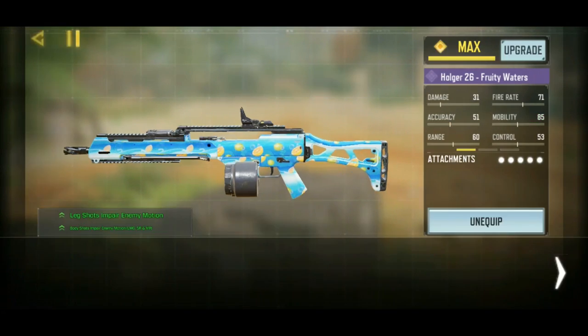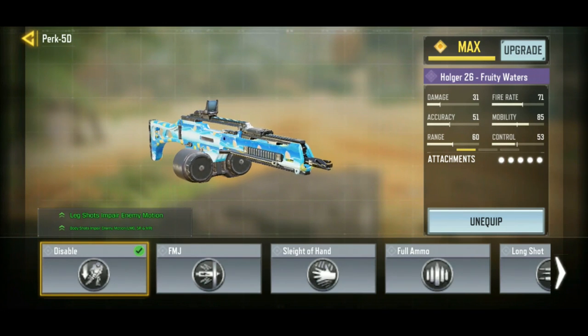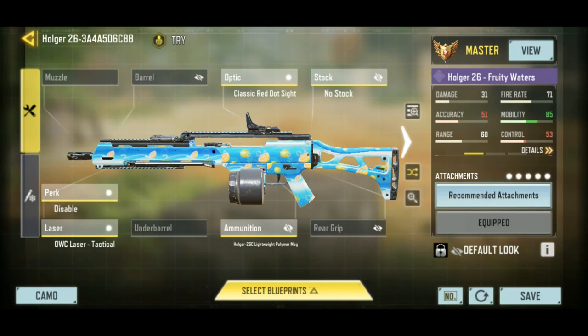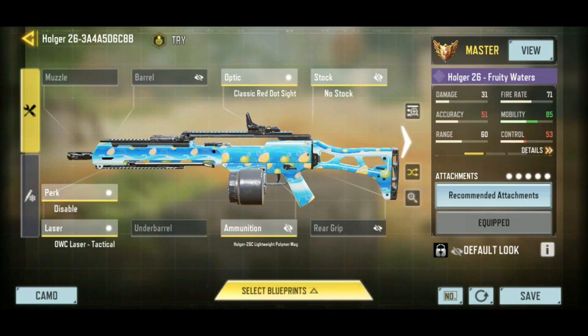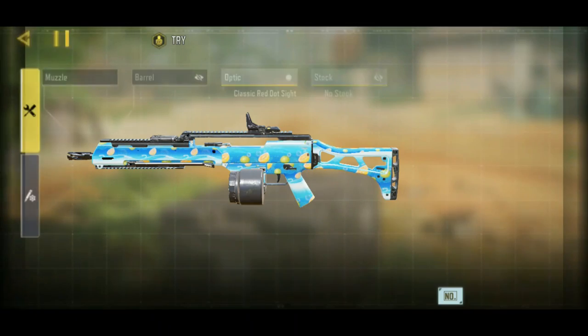The reason that's important is because I'm using the disable perk today, which is great on LMGs. It slows down movement speed for any hit to anywhere on the body. We basically got an SMG with the disable perk, so that's why I'm excited to try this out today. The laser is pretty standard, and I don't like the iron sights on the Holger and there aren't any custom iron sights on this epic camo, so we've got the classic red dot sight here.